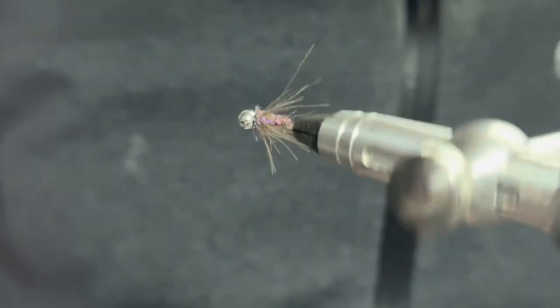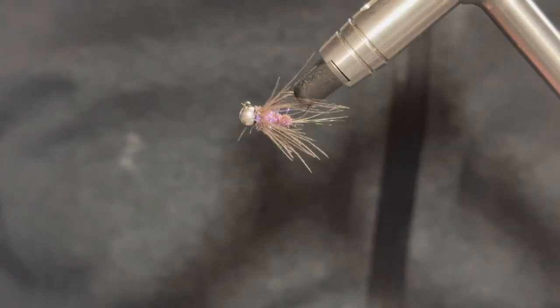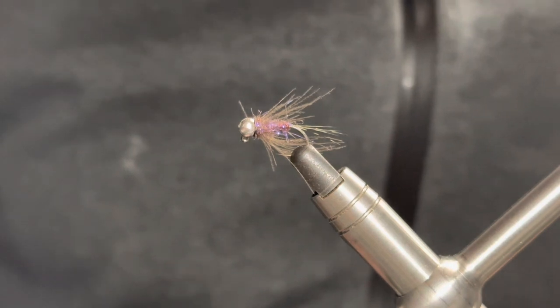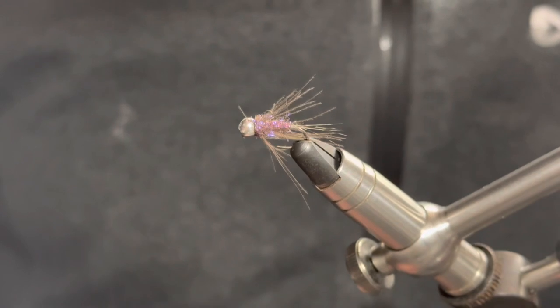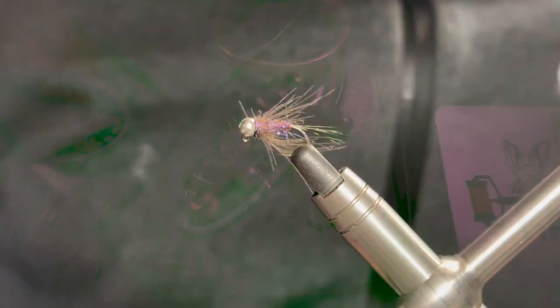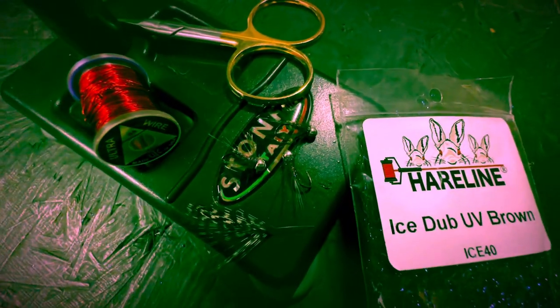And there we have it - the Duracell Jig Nymph. A must-have pattern for any grayling fisherman or woman. A great attractor pattern that works just as well in coloured water as it does when the rivers are running nice and clear. A fly you must try - get it tied up and let me know how you get on with it.